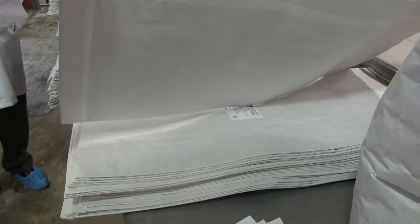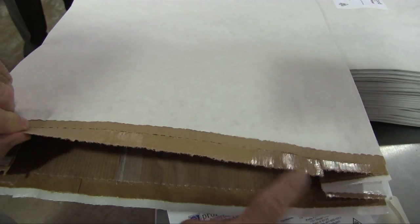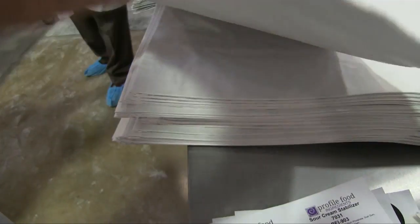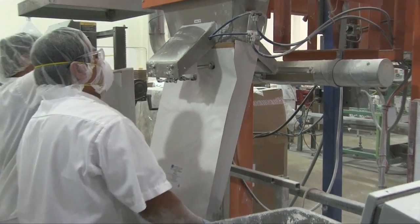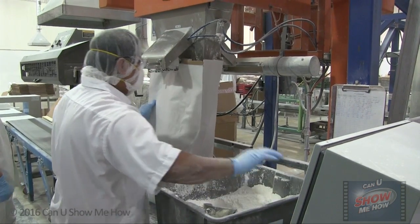Here we're showing you a multi-wall paper bag valve used in a powder manufacturing facility. The paper used in this production is the expandable kraft. It can be neutral or white in color, and they are perfect for a wide range of products. Multi-layers of paper and plastic film can be used to provide the necessary level of strength, printability, breathability, moisture protection, tear resistance, and other properties.